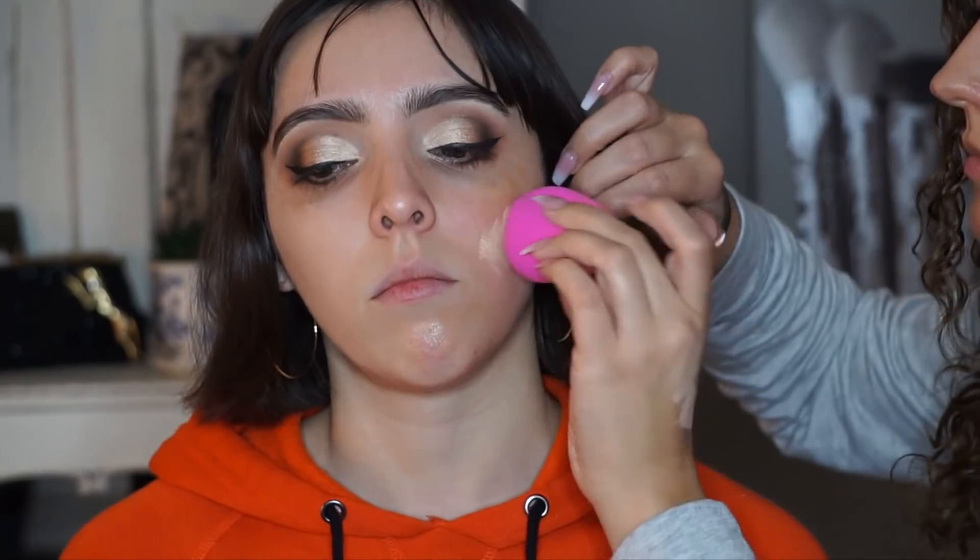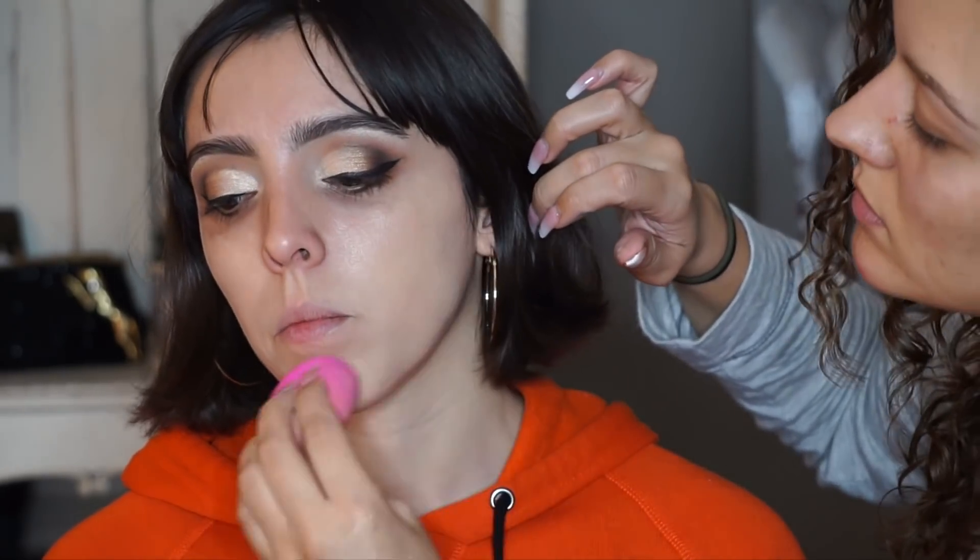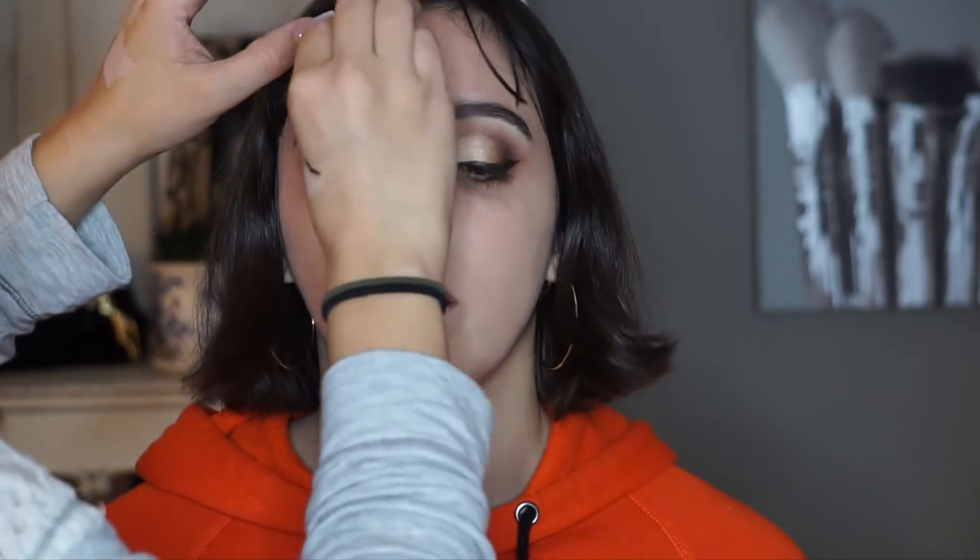Moving on to face — I just applied a little bit of primer. I used the No Pore Blend Primer by Touch and Soul, then went in with a little bit of liquid illuminator just on the high points of her face. Now I'm using my Face Atelier foundation — I believe this was shade 4. She has really good skin so this foundation sat really well on her face and gave her a nice natural finish. I just applied it all over the skin to even everything out.